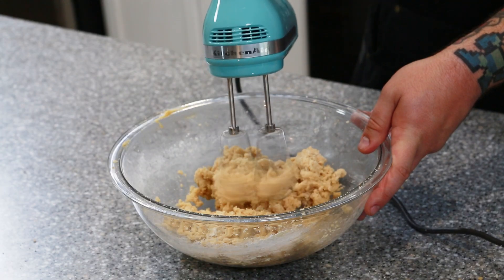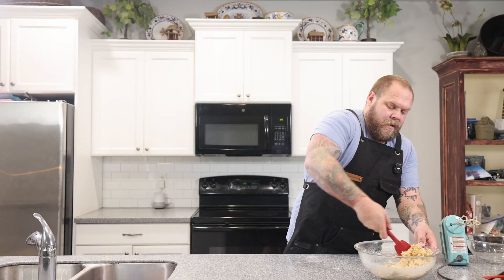Now let's mix the dry ingredients. We're going to use a separate bowl and whisk together one and a half cups of all-purpose flour, a half teaspoon of baking soda, and a quarter teaspoon of salt. Let's give the sides one good scrape.